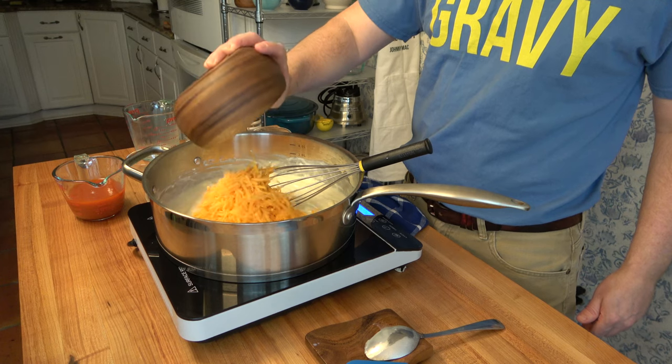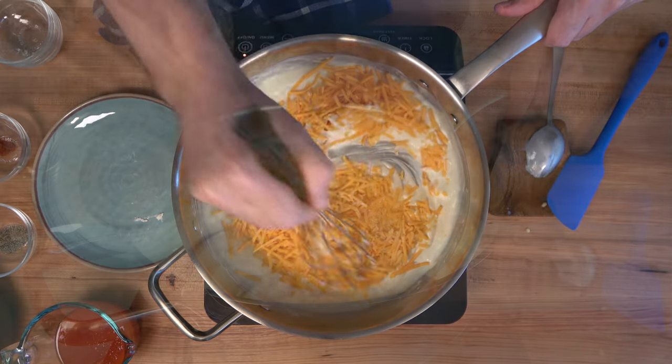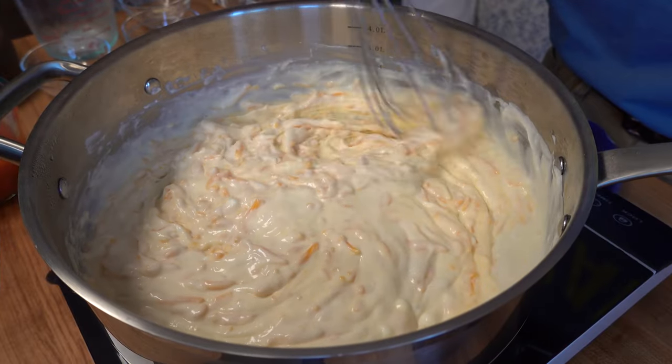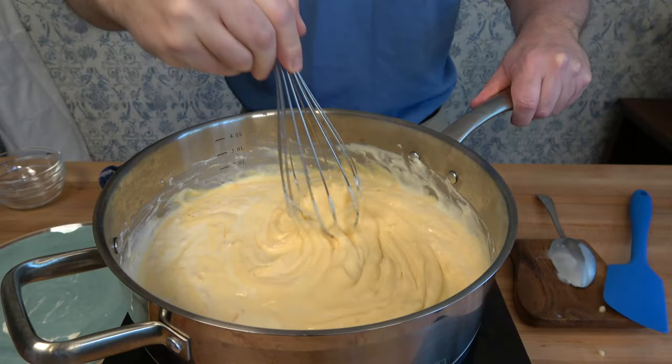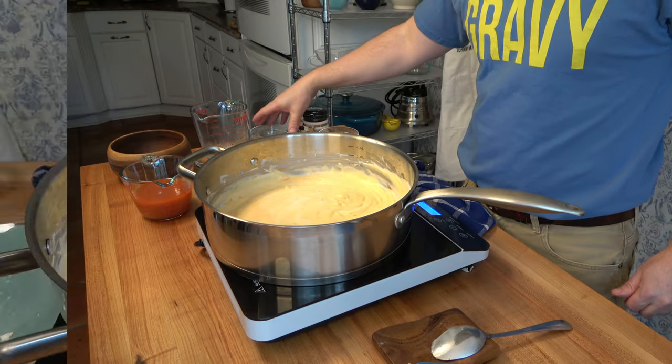At this point in the sauce-making process, we really just want to melt the cheese, so turn that burner down to low to medium. We're going to slowly melt that cheese down, giving it a little whisk and stirring it in. Once the cheese is melted into the sauce, we're ready to move on to the next step and add a little bit of flavor to this mac and cheese recipe.